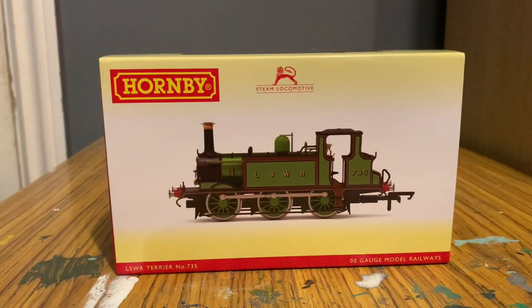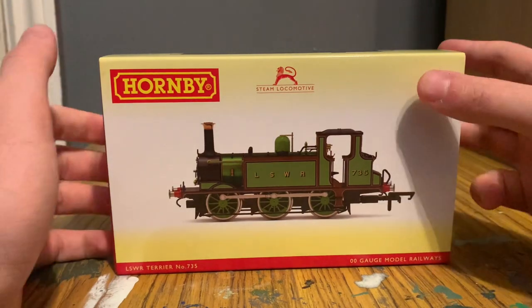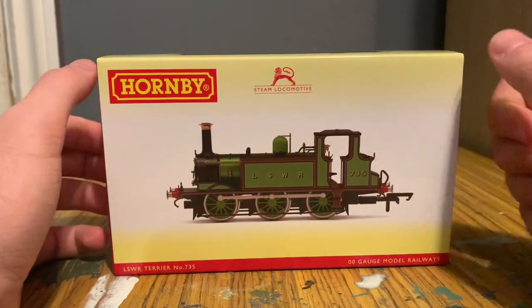I've previously done a video on Hornby's Terrier before, so we won't be going into it in too much detail. If you want a more detailed review, I'll leave a link in the description. But we'll take a bit of an overview — as you can see, the LSWR Terrier is on the front here.